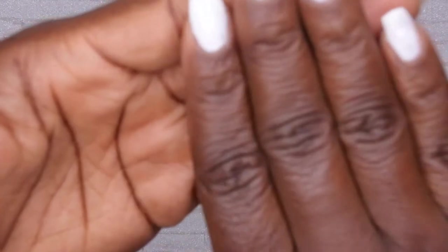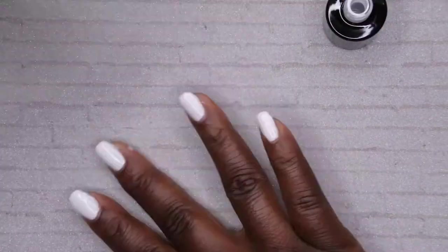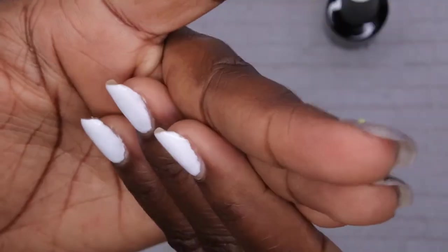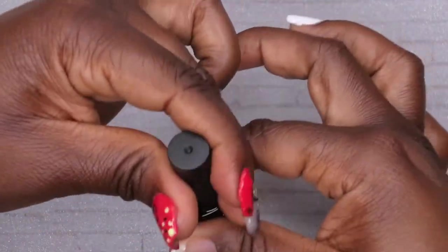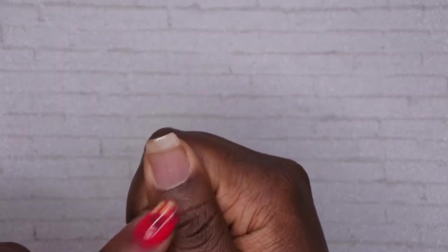That's been cured for 60 seconds. I'm going in with my second layer. The second layer looks pretty opaque so I don't think I need a third coat. I'm going to apply top coat to give myself a smooth surface to work with, and then I'm going to paint my thumbnail separately — just paint that black. Top coat has been applied to all of the nails.